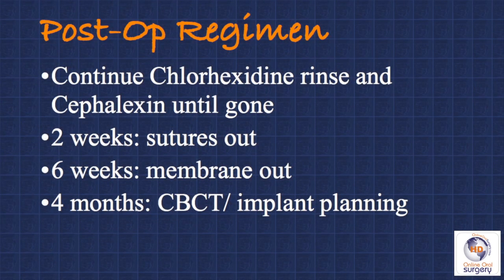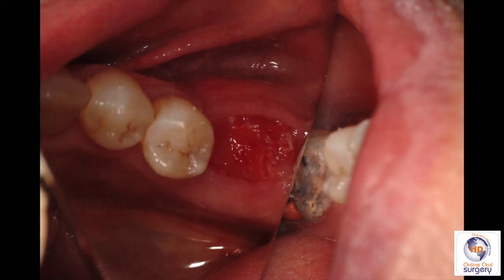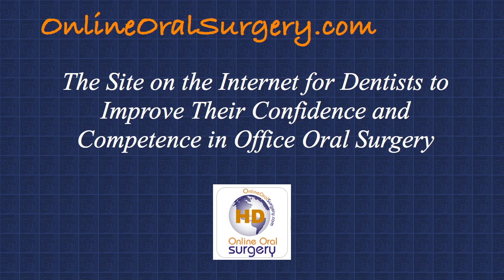At two weeks, the cytoplast sutures come out, and then the membrane itself is taken out at six weeks. Usually a few weeks to a month after the membrane is removed, you find that it's epithelialized over very well with nice, healthy keratinized mucosa, which is just ideal for when you're going to place the implant.